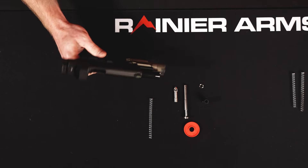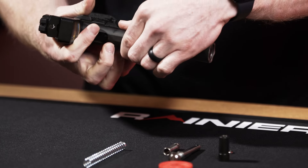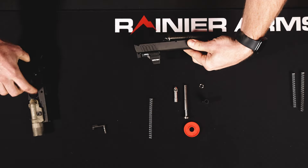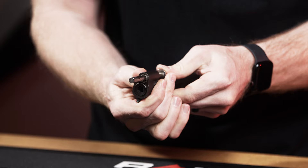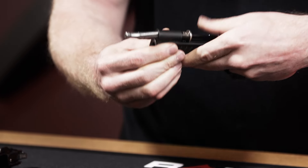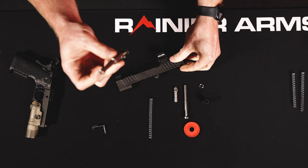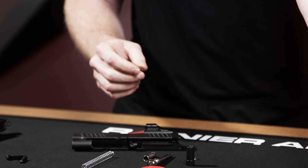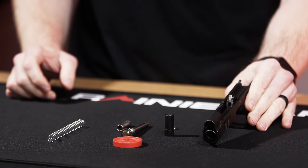First I need to disassemble my Staccato P. Do your standard field strip — make sure it's clear, align everything up, pull that takedown pin out. Now we have our slide. Since this is the Dawson Precision toolless recoil system, I push it all the way forward, push down on this lever, and that traps the recoil rod assembly so I can pull it out. Super simple — that's one thing I really love about the Dawson toolless system. We'll leave the barrel in the slide assembly, no need to take that out.